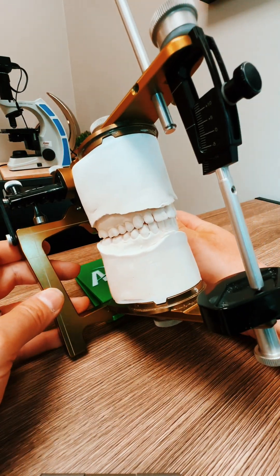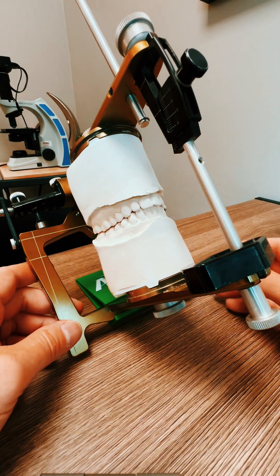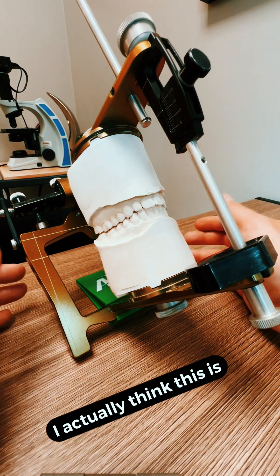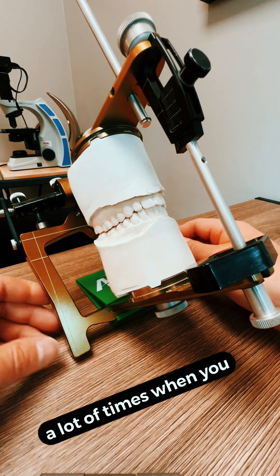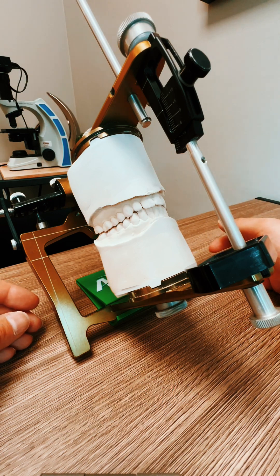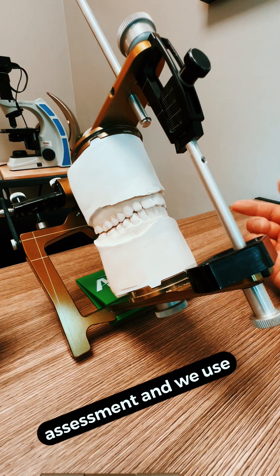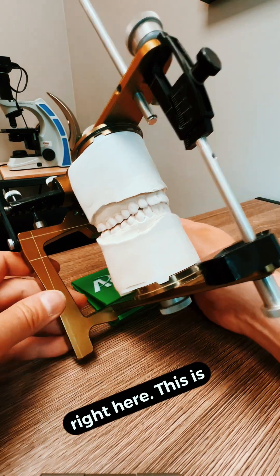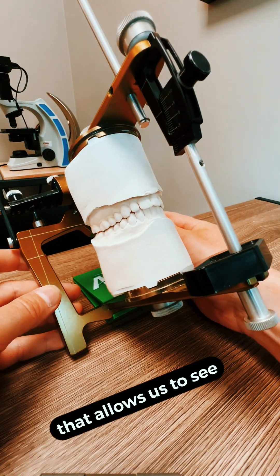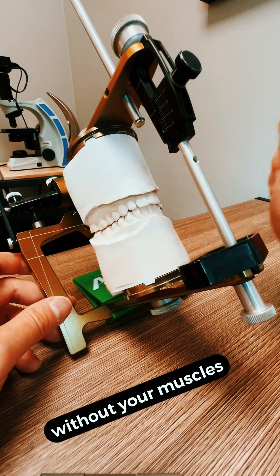Hey everybody, hope you guys are doing well. At the risk of losing all interest, we're going to do an addition of something I call 'more dentistry than you care to know about.' I actually think this is really important because a lot of times when you have a patient that comes in with muscle pain, tooth pain, TMJ, or TMD, we want to do an assessment and we use this tool right here. This is called a dental articulator. Basically, what an articulator does is it allows us to see what your teeth are doing during normal movements without your muscles getting in the way.